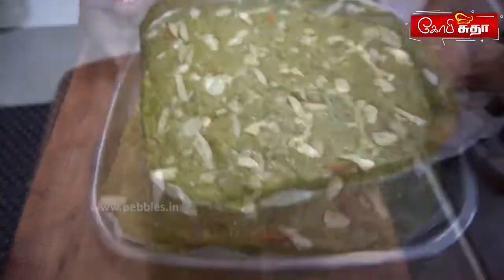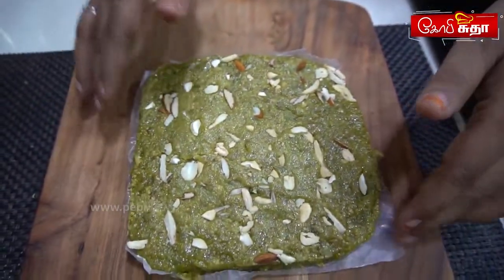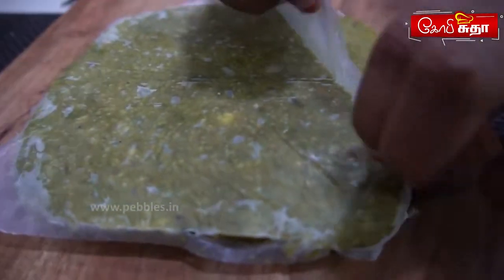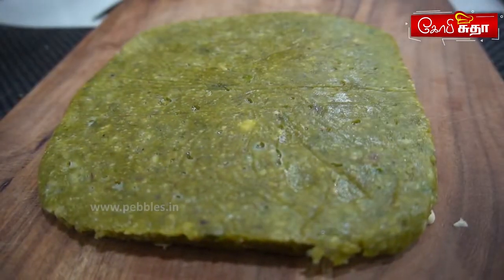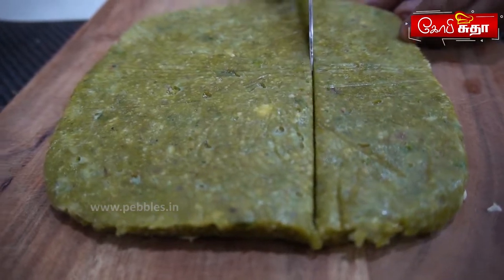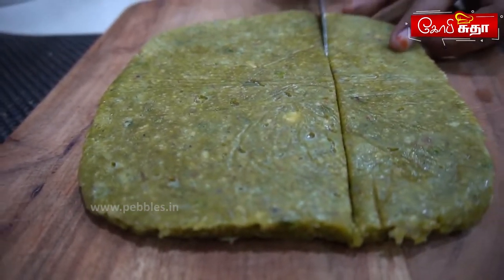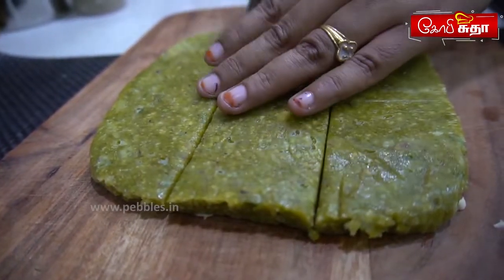We will cook it in butter paper, then cut it here. It will be easier to cut in butter paper. Now we will slice it in a square or diamond shape. We will cut it with the nuts.